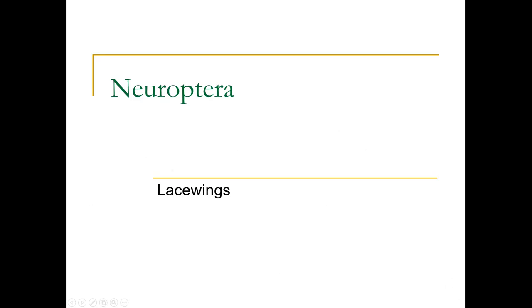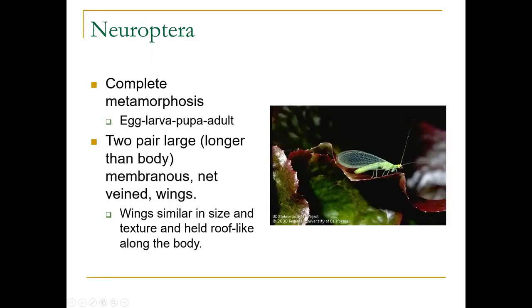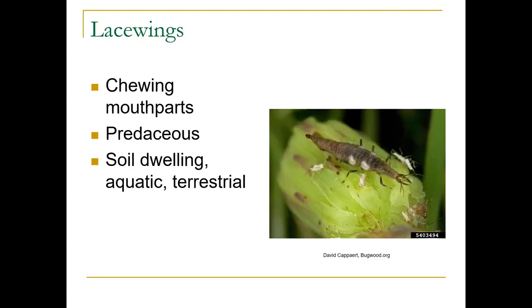Neuroptera contain the lacewings. They have complete metamorphosis: egg, larva, pupa, adult. They have two pairs of large membranous net-veined wings, which are longer than their body, similar in size and texture, and held roof-like along the body. They have chewing mouthparts and are predaceous, soil-dwelling, aquatic, and terrestrial.